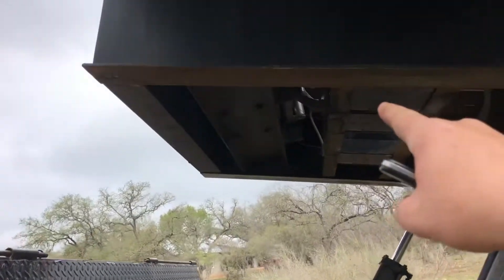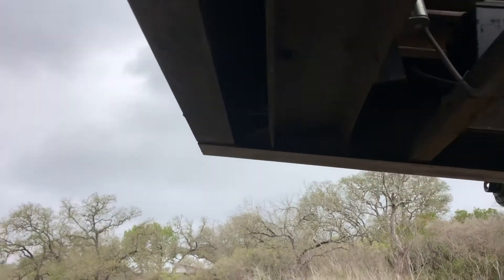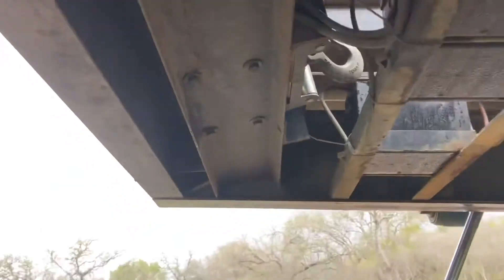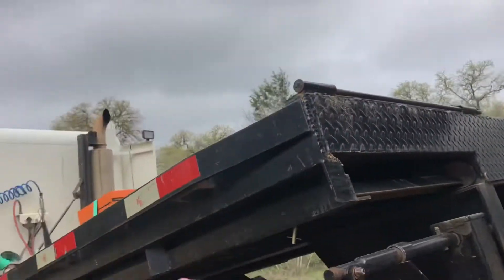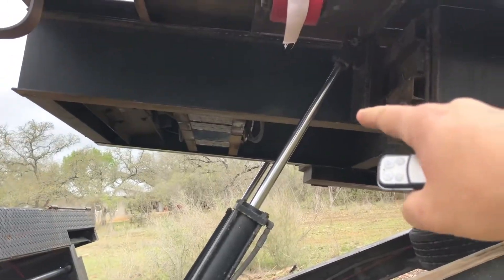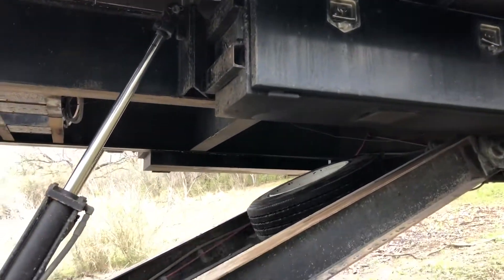The batteries are mounted up underneath right here — you can see the winch is mounted underneath here too. It's got a toolbox cover that covers it. That cord up there runs back here and keeps those batteries charged, and keeps the battery for the hydraulics charged as well.